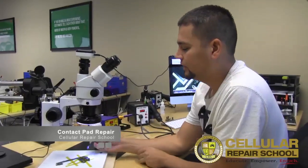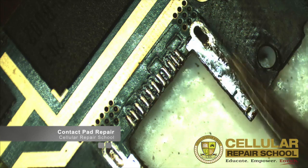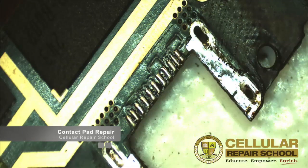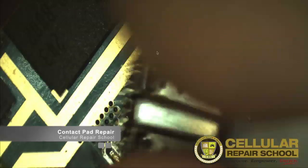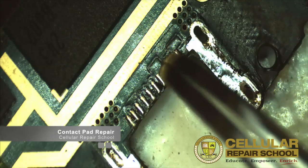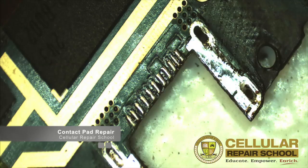In this video, underneath this microscope that we're looking at right now, this is where the charging port goes. This is the platform port and here are all the contact pins right here. Here is the charging port — we already pre-removed that so we could show you. Of course, none of these pins are damaged yet. What happens sometimes is when you remove the charging port, you might have a little bit of lifting and you might actually pull off one of these contact pads. So what we're going to do is reenact pulling that contact pad off and then show you how to repair it.